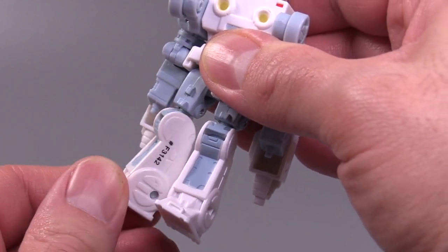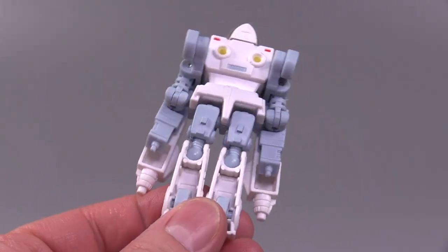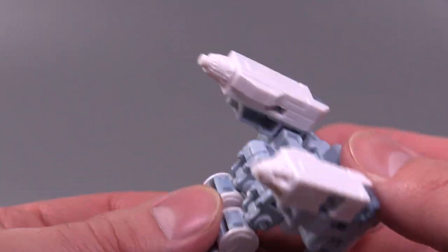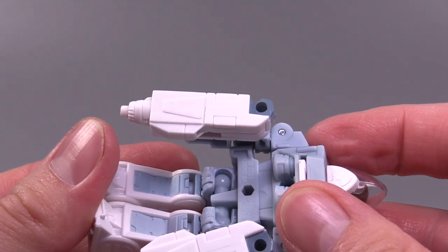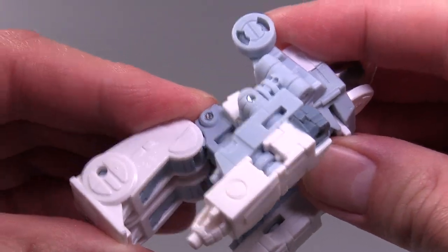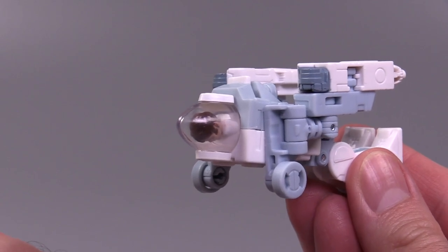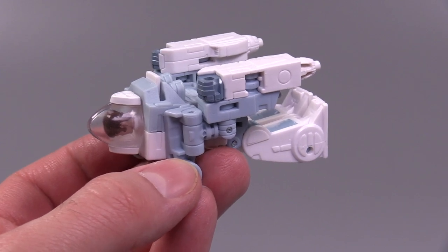Take the legs and turn them around 180 degrees at the knees, and you can peg them together. Once you have the feet turned, kick them all the way forward at the hips, and then there are these little hinges just above the knees. You want to collapse those sections back and they will peg into place in the little openings just below the knees, so it looks like it's squatting. And that's it — that's the transformation into his vehicle form, quote-unquote.